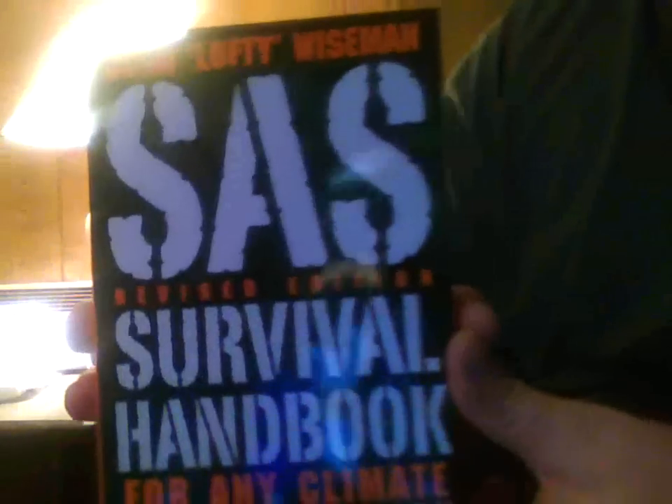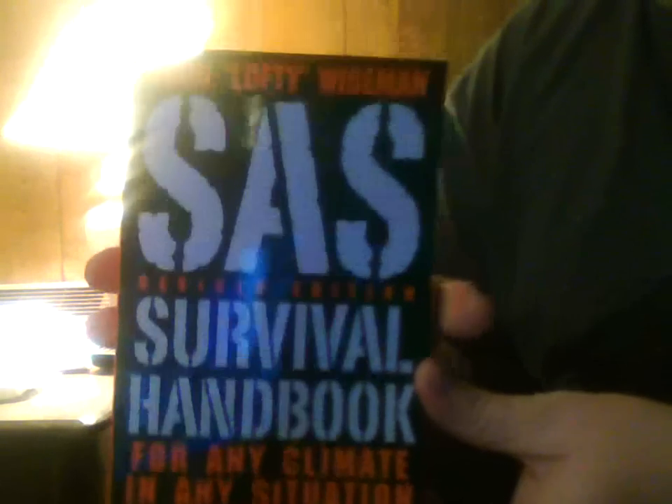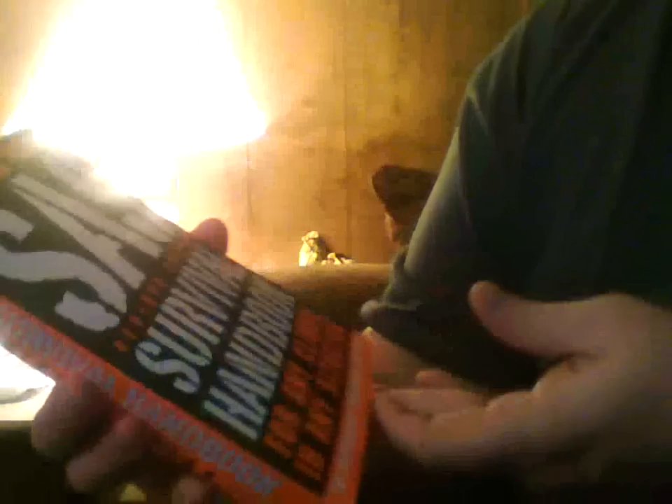I also picked up the survival handbook I've been looking for — should be a good read. I'm always reading up and trying to learn things about survival. Hopefully I never have to use it, but if I do, it'll be there.